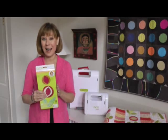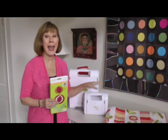Hi, I'm Alex Anderson and I'm here for AccuQuilt. I am super excited about my die — it's the pomegranate die. It works both on the Go Baby and the regular Go Cutter.